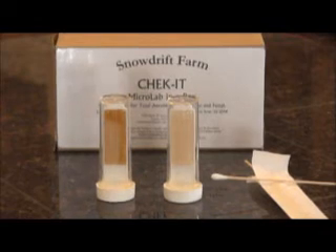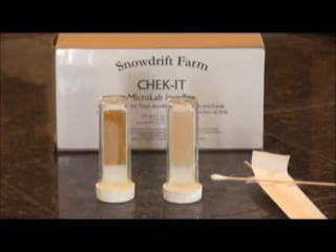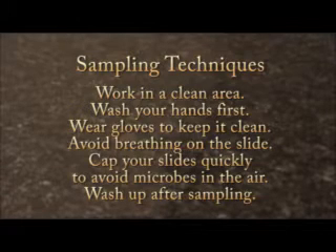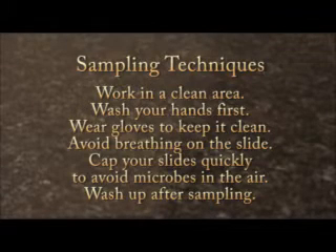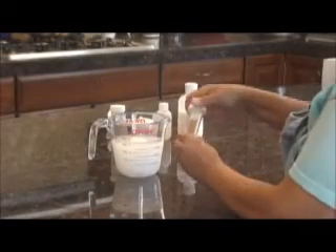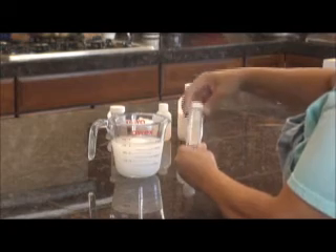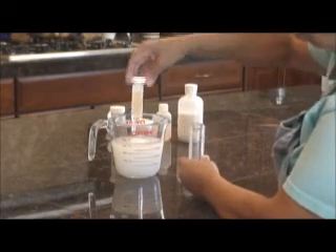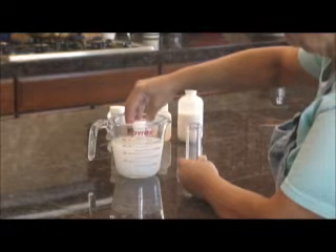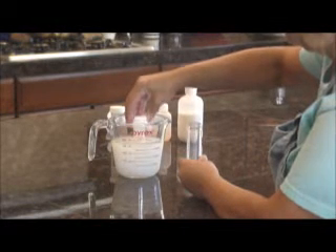Sterile swabs are included in the kit to allow easy sampling of products like lotions. We will demonstrate how to use the Check-It test kit for a variety of different products. Two different sampling techniques can be used depending upon the product being tested. Liquids, like soaps and herbal astringents, should be sampled by dipping the slide into the liquid and holding it there for about five seconds. Allow the slide to drain and place it in its cover.